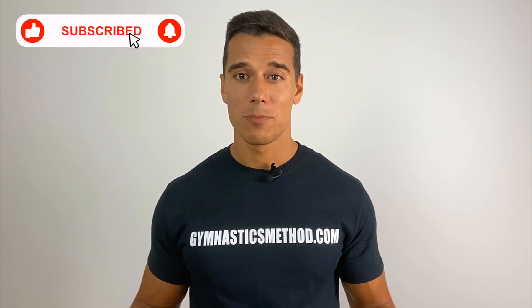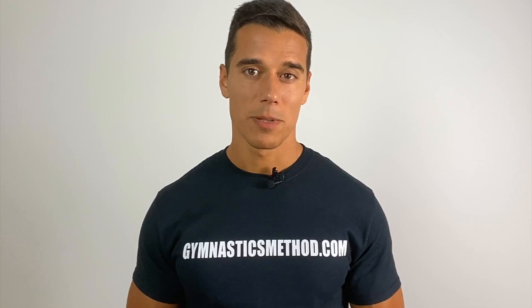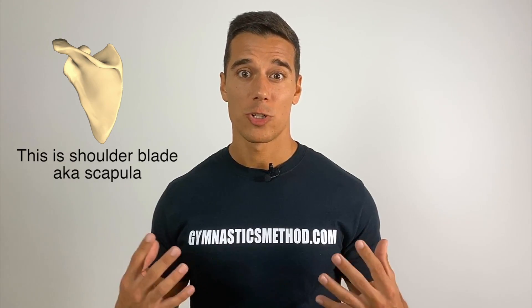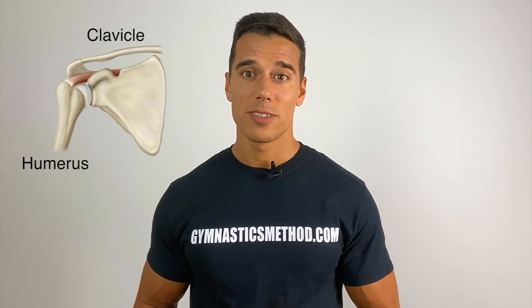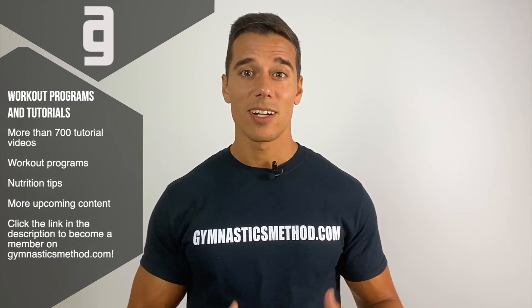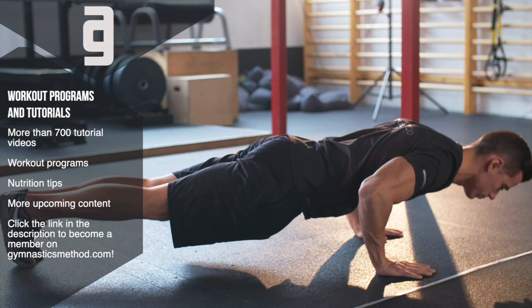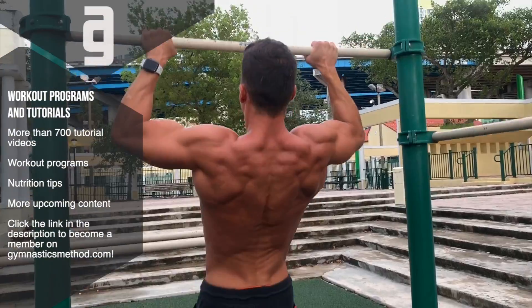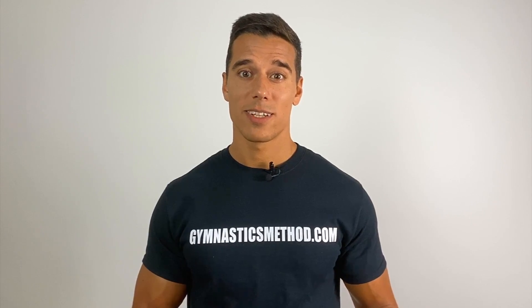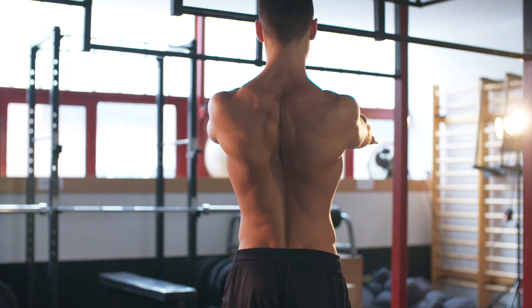You may ask yourself, what is a shoulder blade workout? Are not shoulder blades bones? How is it possible to train bones? Let me explain. Shoulder blades or scapulas are bones that are parts of our shoulder joints. The shoulder joint is built up from 3 bones: the clavicle, the humerus and the scapula. That's enough for anatomy. So the point is that in calisthenics upper body exercises we use different shoulder alignments that are crucial to do the exercise the right way.